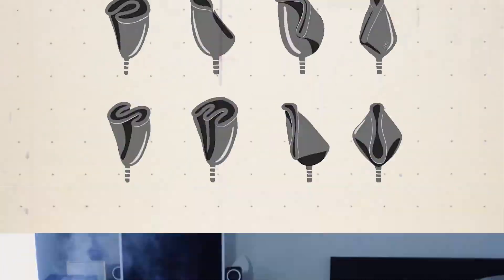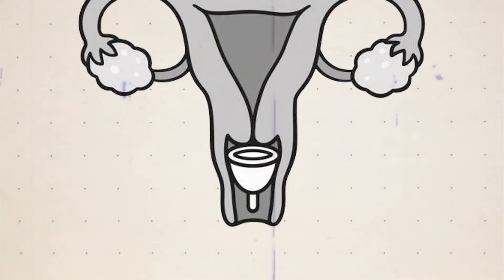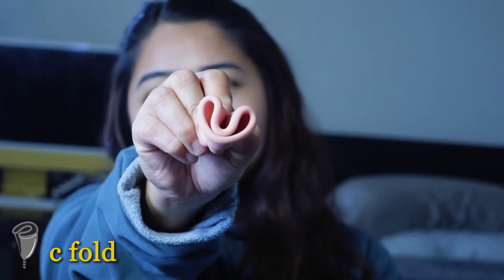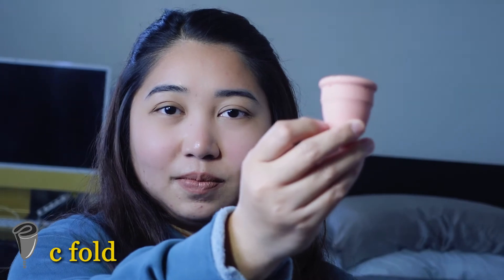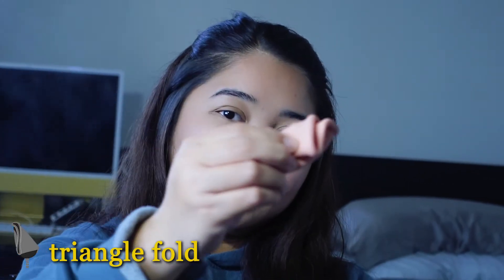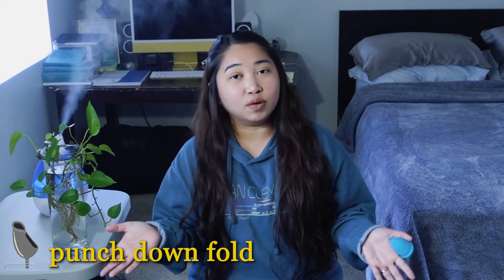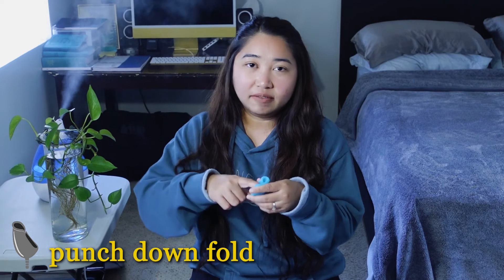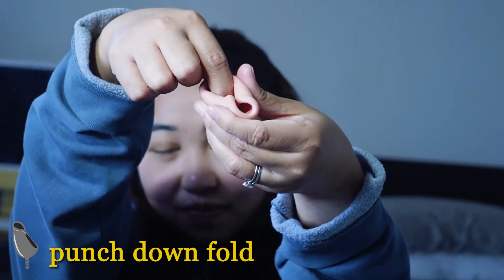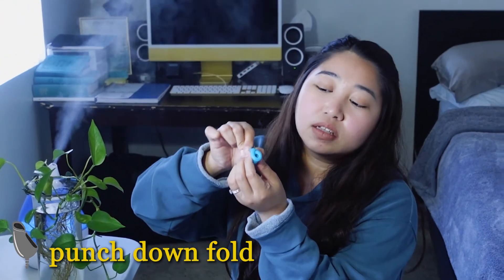To put this in the body, we call it insertion. We have special ways to do it because we can't really insert it as is — we have to fold them to make it smaller. When it's finally put in the right position, it pops back open to its original form. I know three folds you can try. The first is the C fold — you just basically form a letter C like this and insert it towards your tailbone. Next is the triangle fold: flatten the cup, fold it forward like this, and insert it towards your tailbone. Last but not the least is the punch-down fold — this is my favorite because it gives you the smallest diameter. You just get one finger, push it down like this, and release to form that smallest diameter, then insert it towards your tailbone.